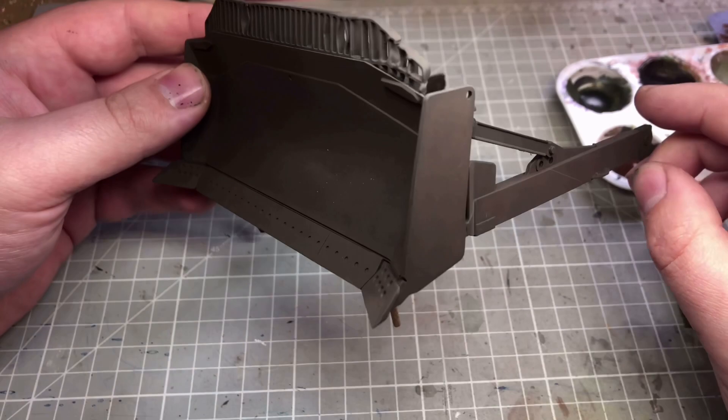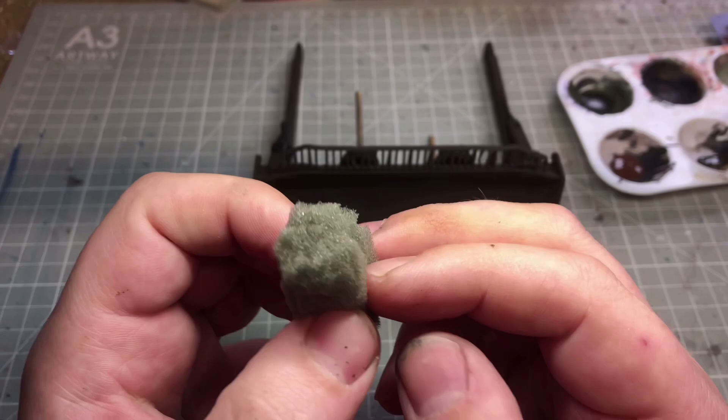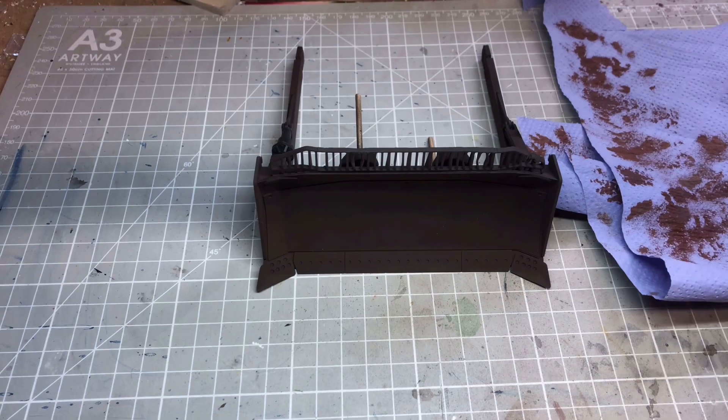Let's get this blade all rusted up. I've based it in a dark brown colour — I would have used AK's chipping colour but I'd run out. So I used shadow rust with a little bit of black in there just to darken it up, so it's kind of like a chocolatey brown.